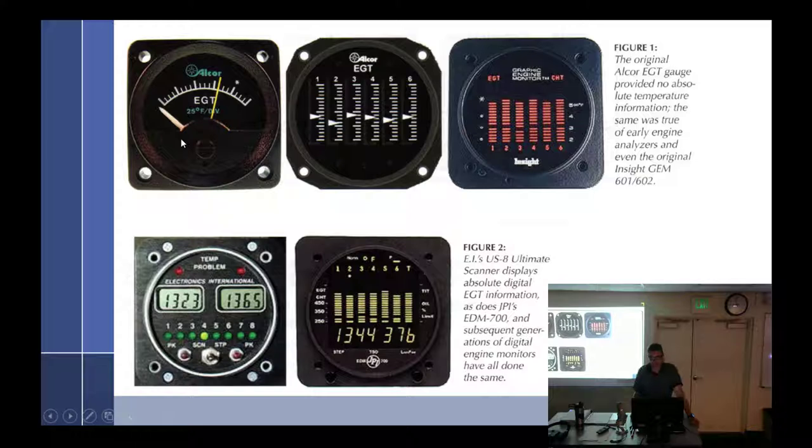There's that EGT gauge I kept drawing. That's the original with the little asterisk. You have two settings — one adjusts the yellow reference line. Each marking is 25 degrees, so that line is set at 75 degrees off of peak — 75 degrees cooler than peak. The small hole adjusts the white needle, which is your actual gauge. So you go up to 5,000 or 8,000 feet, lean it until the needle stops moving, find its peak, and adjust the asterisk until it marks right there.